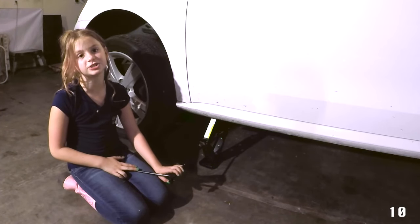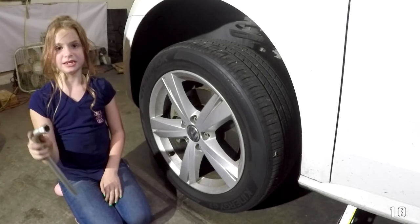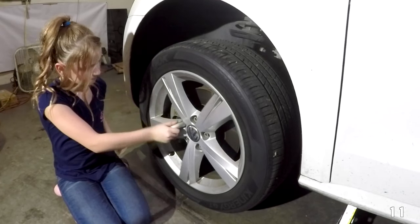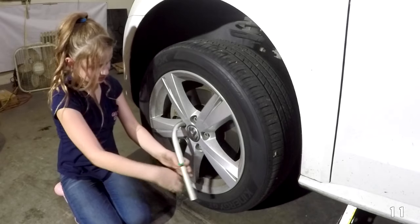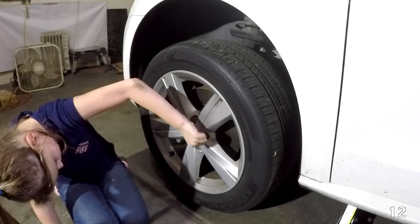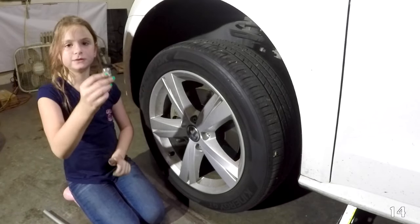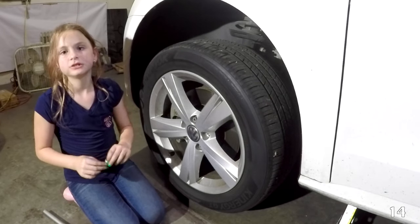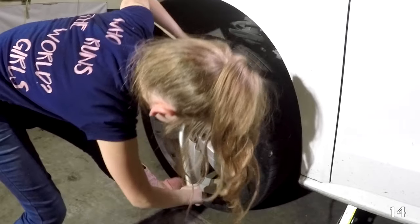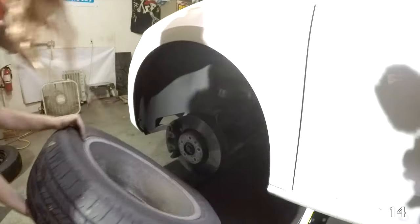Now that the car is jacked up, we're going to take the tire off. Now we're going to use the lug wrench to take off the lug nuts all the way. We're going to leave the top one until last. This is a Volkswagen and it has lug bolts instead of lug nuts, so it may be a little different. We're going to put this tire under the car so if the jack falls, we don't get hurt.